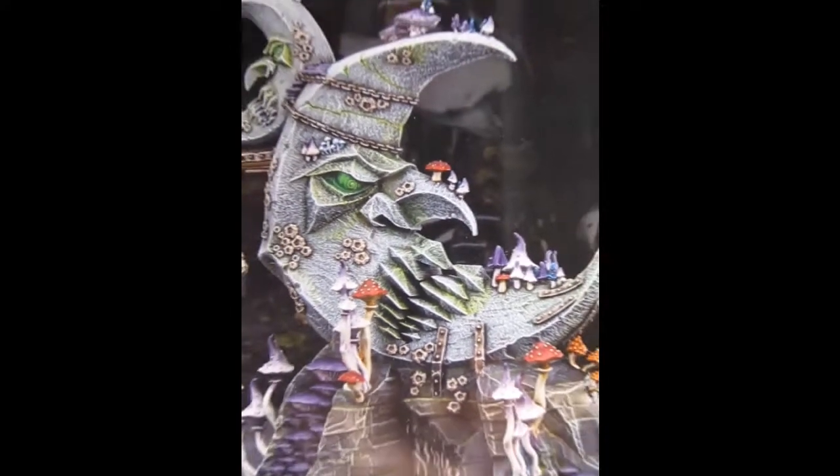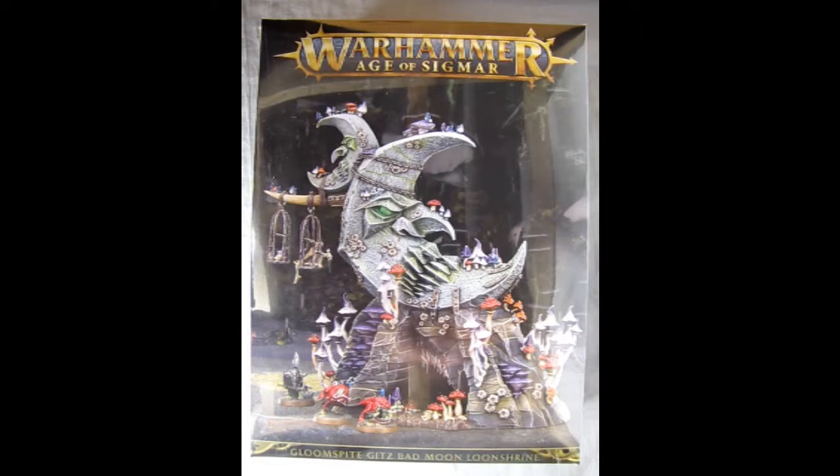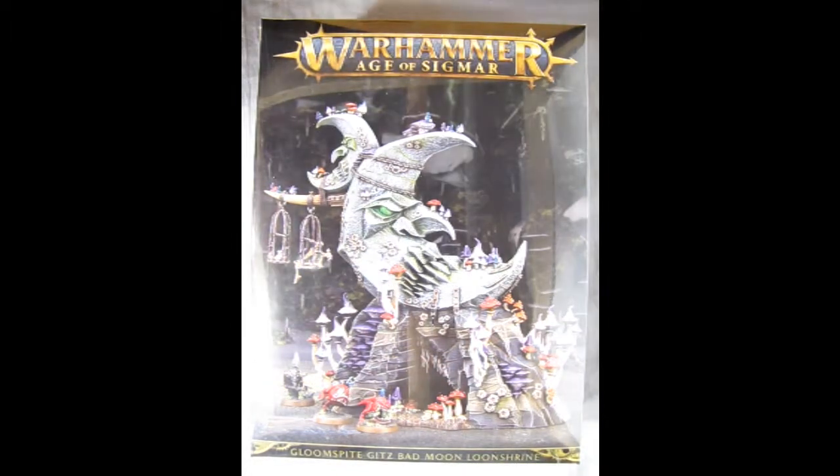And here we go, Gits, returning back under the mountain where we get to look at our infamous Gloomspite Gits Bad Moon Shrine.